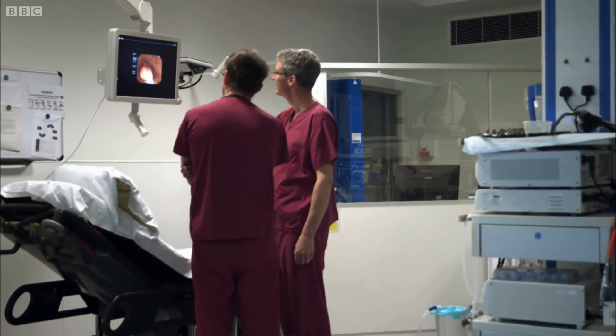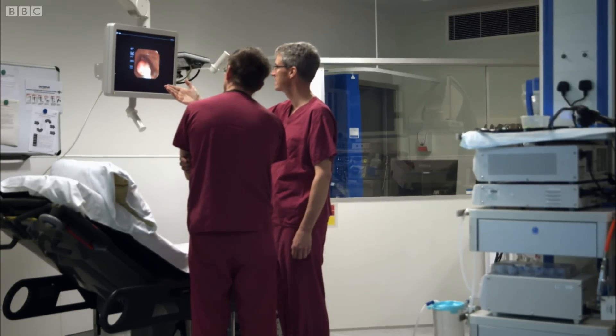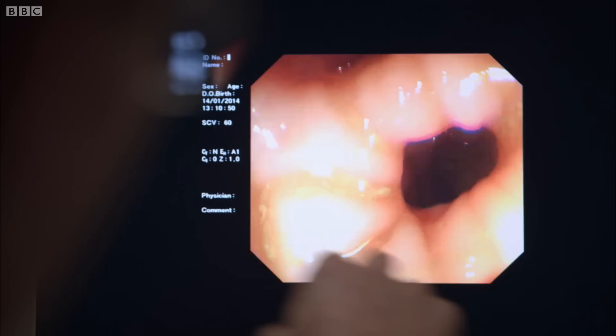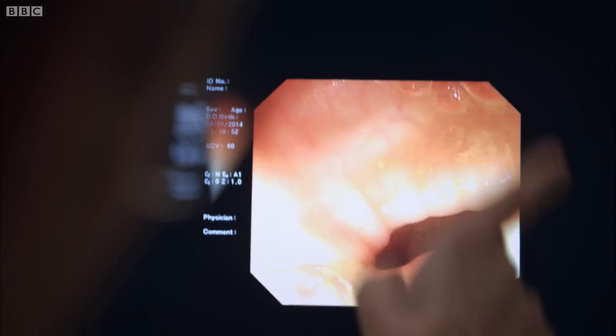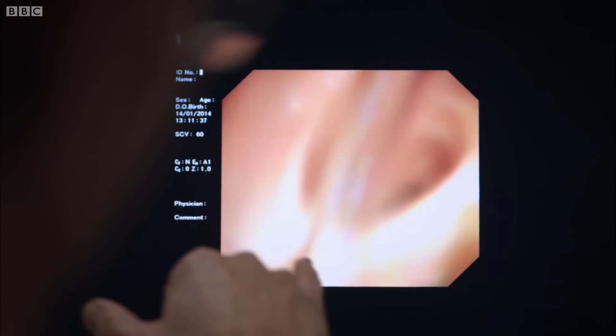This is the view Dr Sanderson gets when he's searching for polyps in the large bowel. So what am I looking at? Well, essentially, this is a normal colonoscopy — you're looking at the lining of the colon down the end of the instrument. It's a very high-resolution video camera.